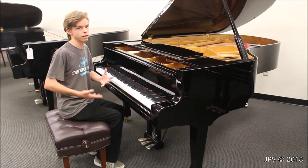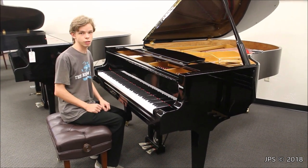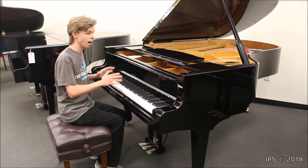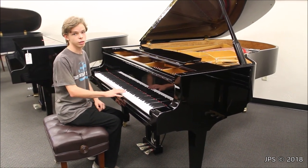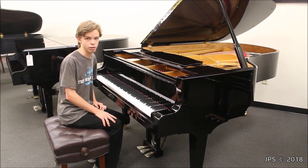I got some comments discussing that I was being a little bit too harsh on the piano, but today I have an Estonia that I'm going to be, honestly, the opposite of. I really like this piano. It has a lot of things going for it that I really like, and I thought I'd talk about them and also give you a demonstration of the piano.